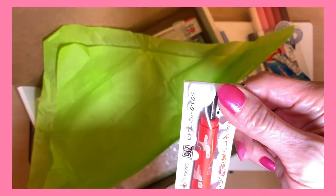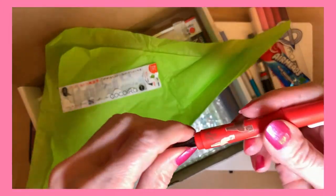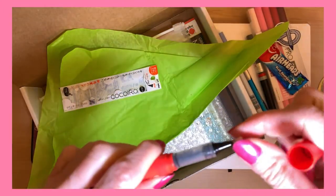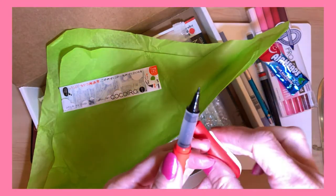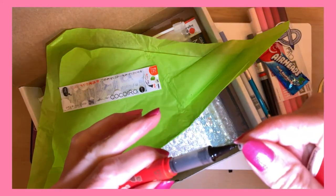Oh, this — it hit my heart. The Kuritake Koko Iro Llama Letter Pen. Cute little tip. So cute. Little tiny tip cover.